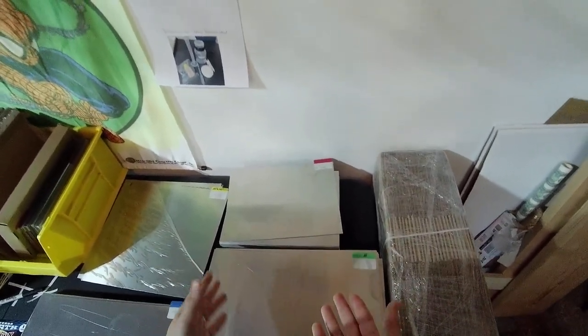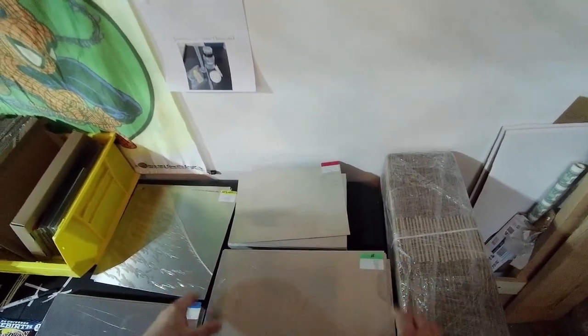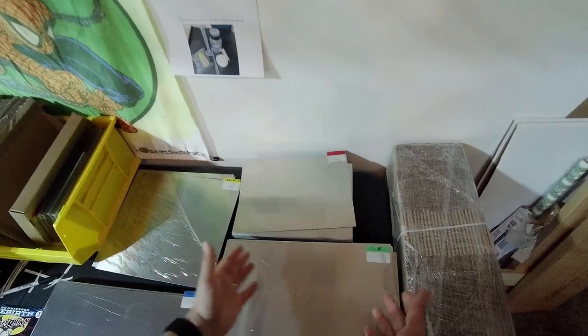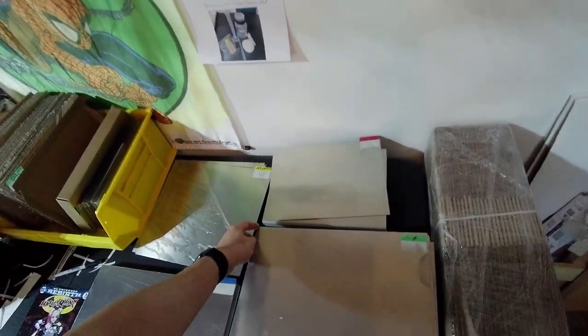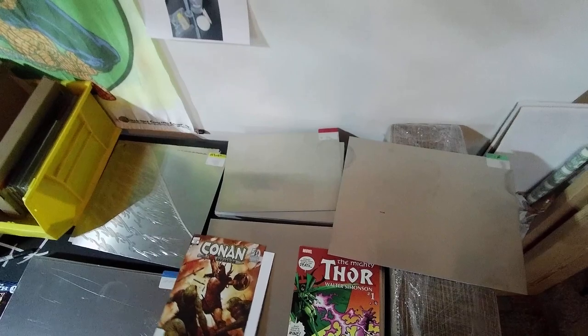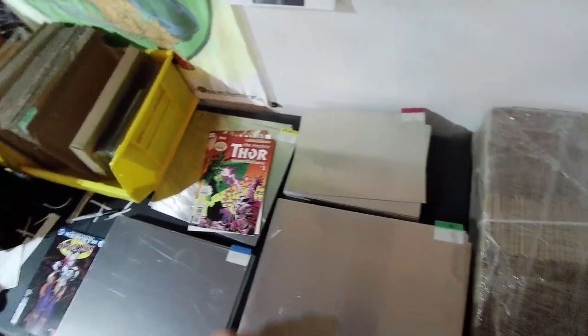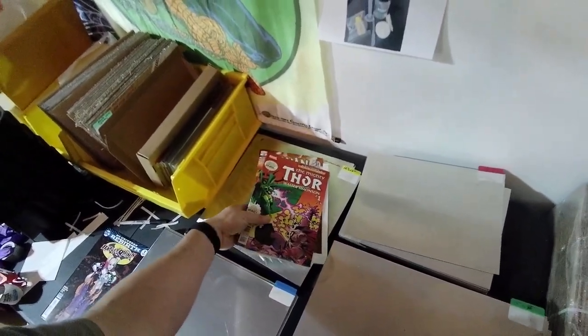My heat press has a snake-shaped coil in the top element, and sometimes I can see in a book the spacing of those elements — wavy between them. The aluminum plate spreads heat and pressure, especially helpful when one book is slightly thicker than another. Also, when you lift the top of the heat press, the cover will sometimes come up with it, potentially shifting things or popping a staple. The plate lets you break the pressure, wait a few seconds, then lift away cleanly.